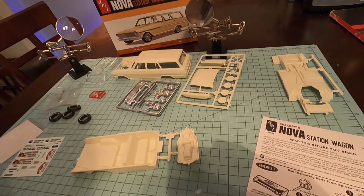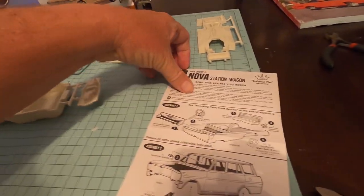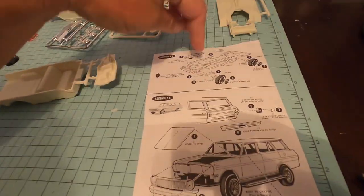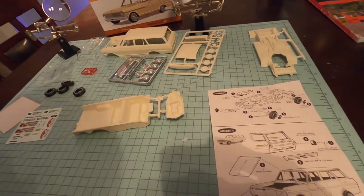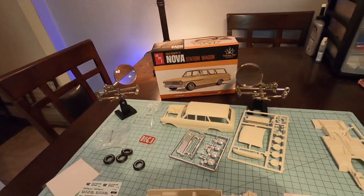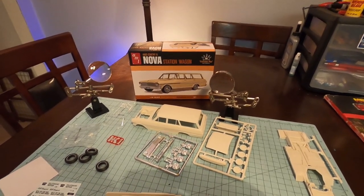So if you're somebody new to modeling, or you want to just get your kids involved — if you look here, this is the whole instruction sheet. There's step one, step two, step three, and step four. That's it — four steps, not a lot of parts, with a really, really good looking model that would look great on any shelf. So when we come back, we'll get started.